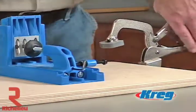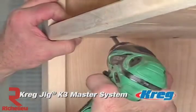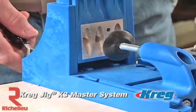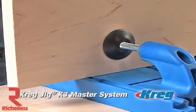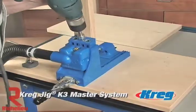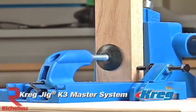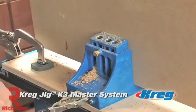The K3 Master System is the ultimate pocket hole kit on the market and a great choice for any woodworking enthusiast. Whether you're building your very first pocket screw project or you're in your wood shop 12 hours a day, the Master System is everything for everybody. It's the third generation Kreg Jig and provides a new level of productivity and ease of use to the manual pocket hole jig market.